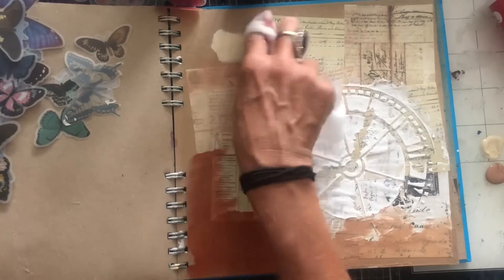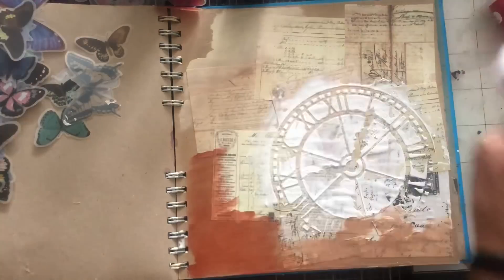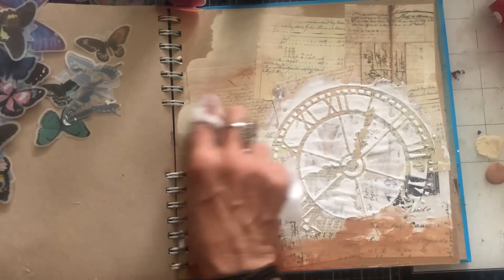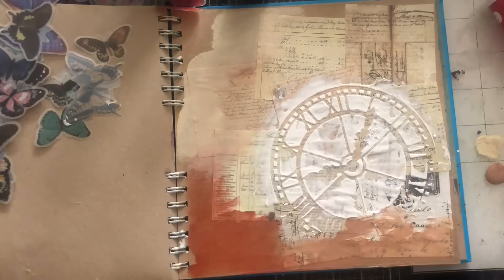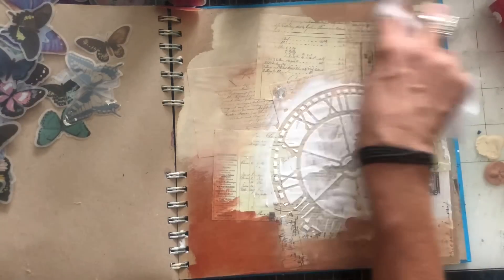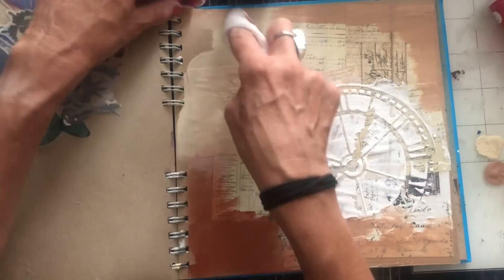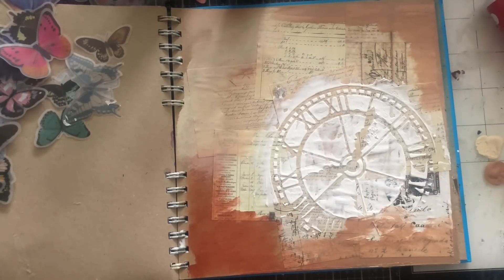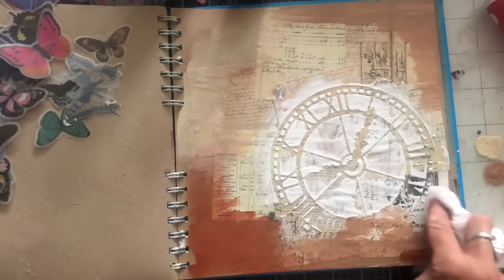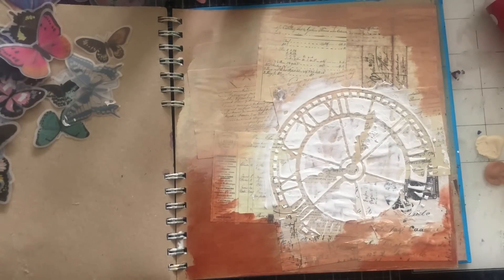Let's just go with some of that latte colour — not ivory, the latte. Oh, I'm loving that background! How gorgeous and yummy does that background look? Really lovely. Love how that looks. Very, very nice colours. Love that.